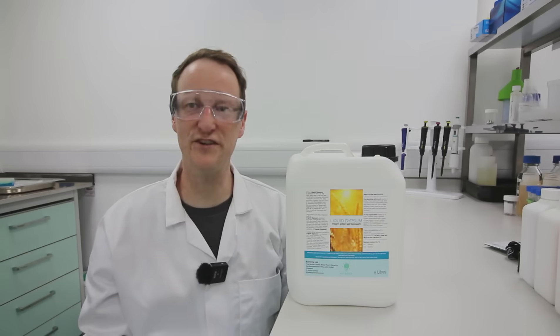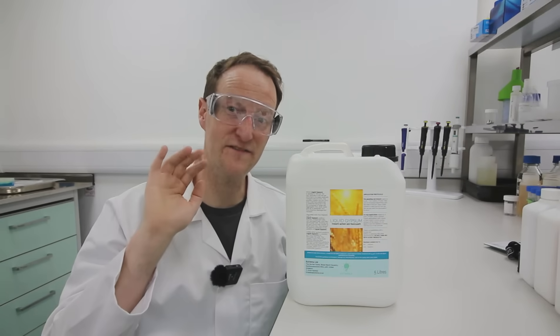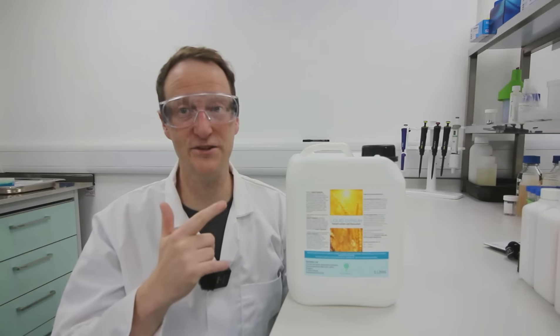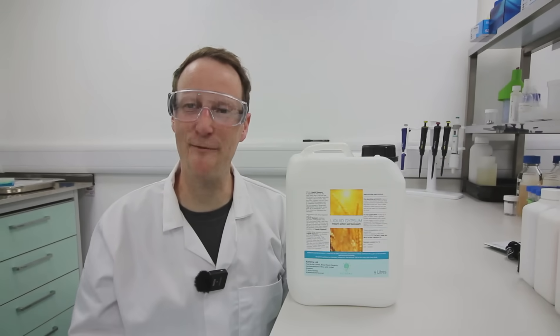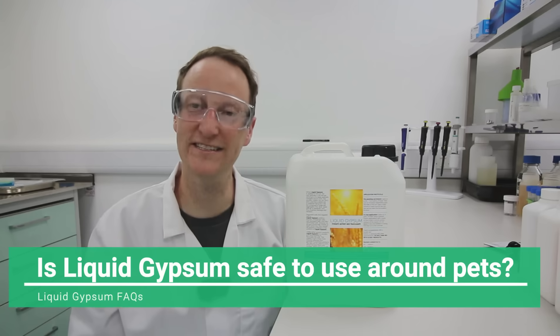Hi, I'm Dr. Russell Sharp from Utrema, and these are the five most frequently asked questions about our liquid gypsum product. The first one is obviously, is it safe to use around pets? And yes, it's non-hazardous to pets.